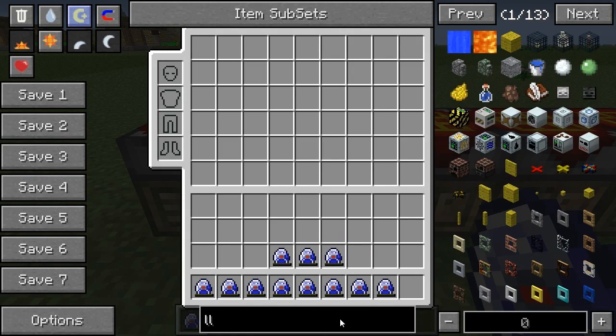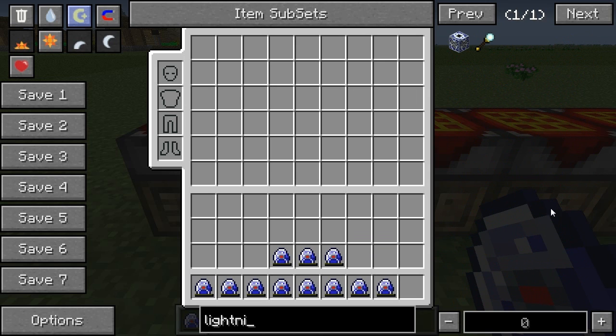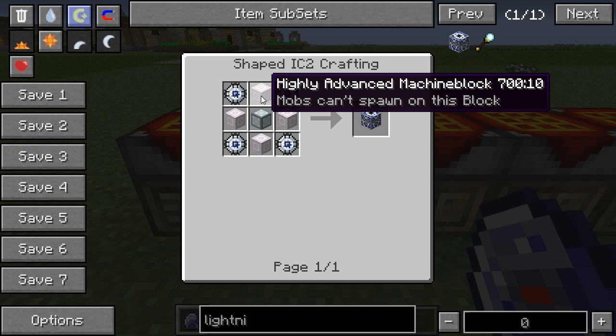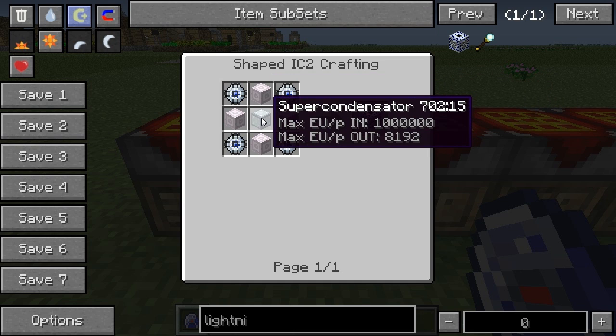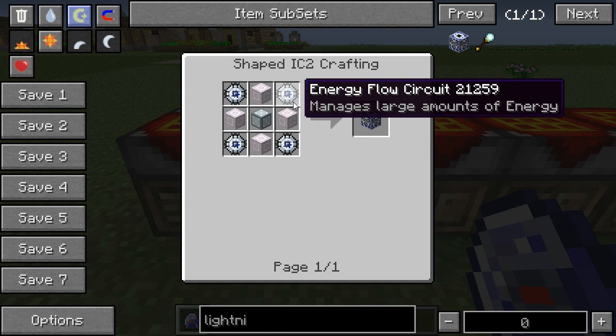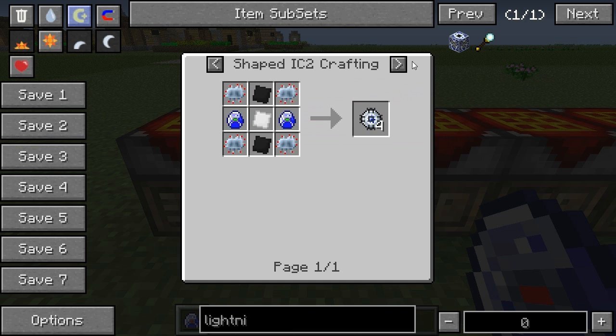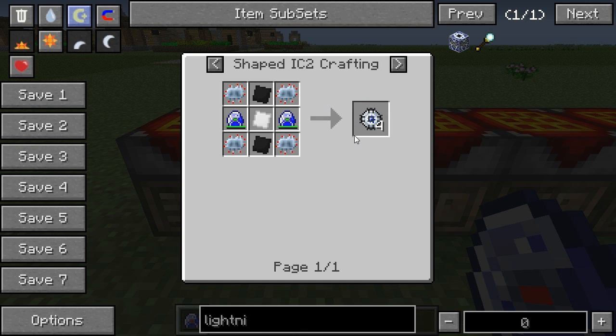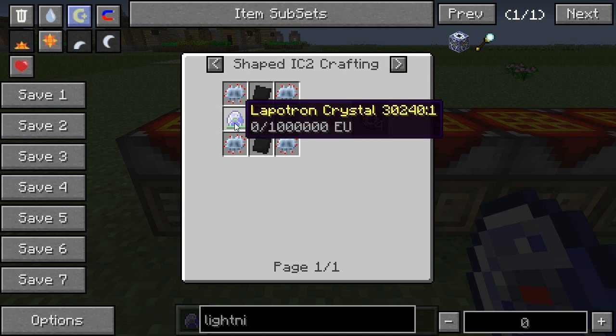I'll show you the recipe for the lightning rod — that would make sense. The lightning rod consists of four energy flow circuits, four highly advanced machine blocks, and one super condensator. These energy flow circuits used to be a bit easier to make, especially in the Minecrack pack, but they've changed it in the ultimate pack so you can no longer make one with just a bar of platinum, an advanced circuit, and a lapatron crystal.